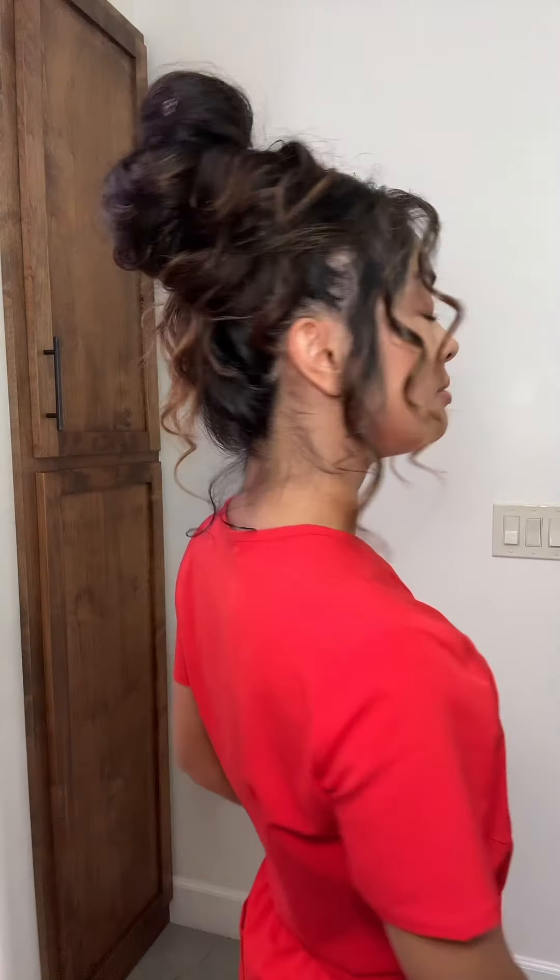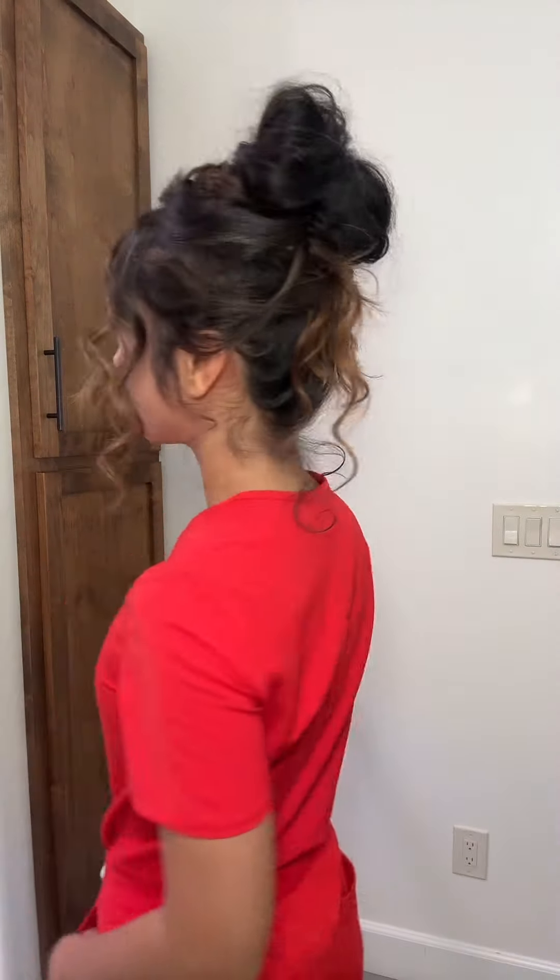I'm going to show you guys how to do this super easy messy bun look that took me less than five minutes. Let me do a little spin for you. Here's my hair before. I took a shower yesterday evening, just let it air dry, brushed through it once, and that's it.